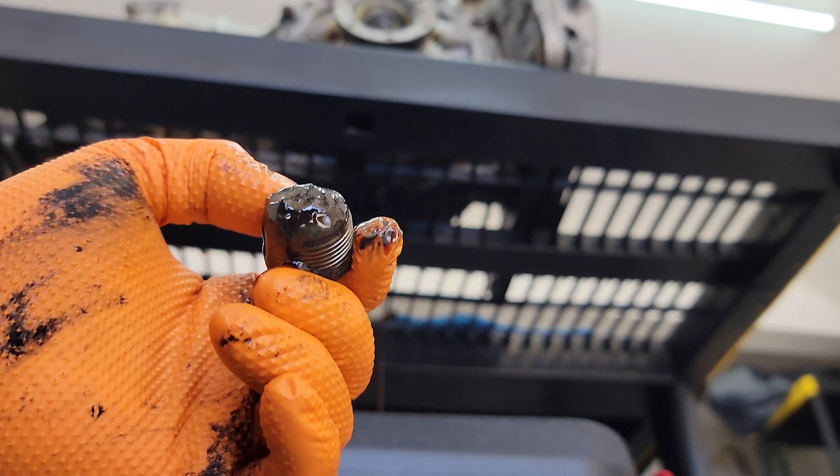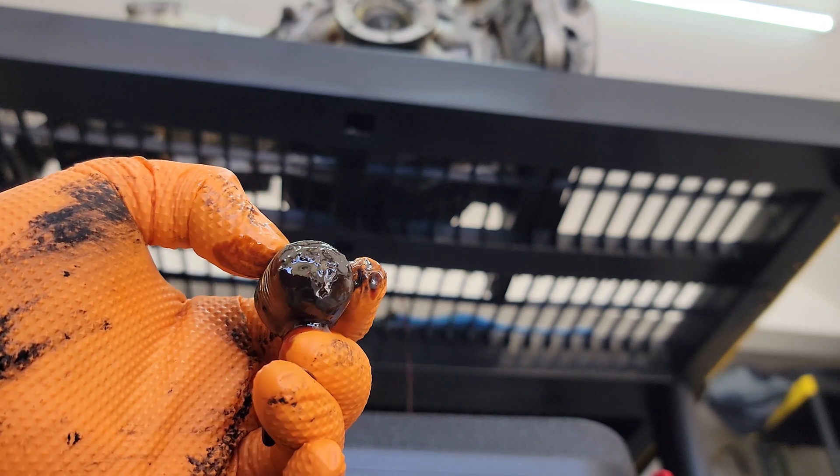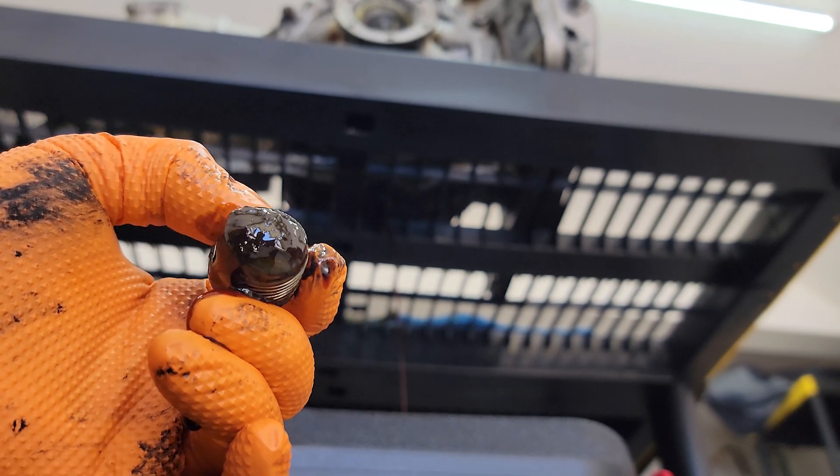As you can see, there's a little bit of build-up on the magnet on the drain plug. Overall the inside of this transmission doesn't look too bad.